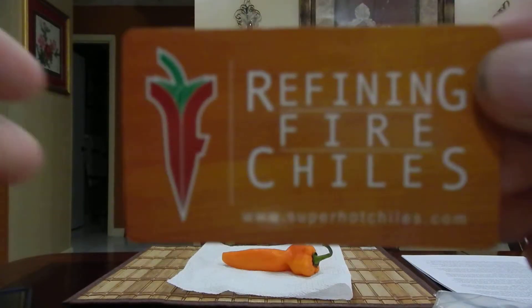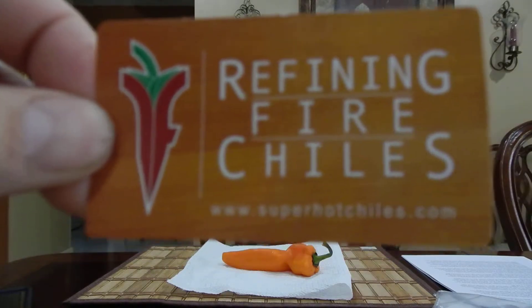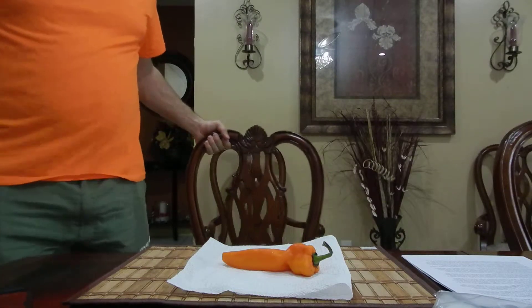What's going on everybody, another pod review — Refining Fire Chilies, www.superhotshotchilies.com. I'll have that link in the description. Doing another one here — this guy looks like a golden treasure, or that other one I ate a little while back. I'm going to test and see how delicious this is.